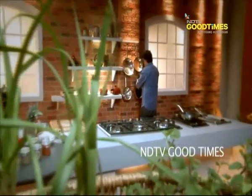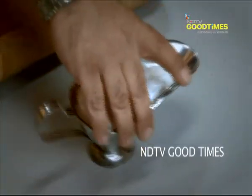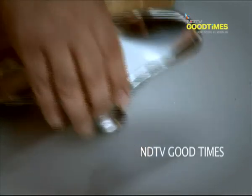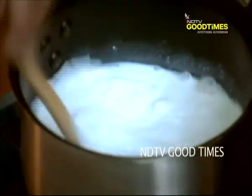For this, I've got about 200 ml of coconut milk and about 100 ml of milk, which is right here. Let me just whisk it together.